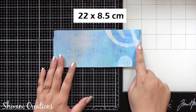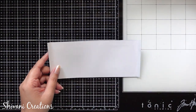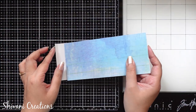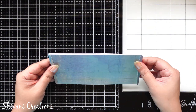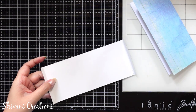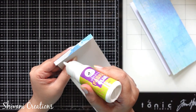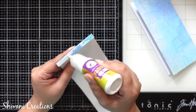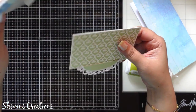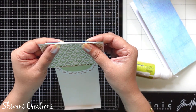Then taking one more pattern paper sheet which measures 22 by 8.5 centimeters, taking back my envelope and putting it exactly inside this. On the back side I am going to adhere my back cardstock piece. We just need to fold the two sides of this strip according to the shape of the envelope. Then I am adding glue on the folded flap and sticking the die cutout we created earlier on both sides.